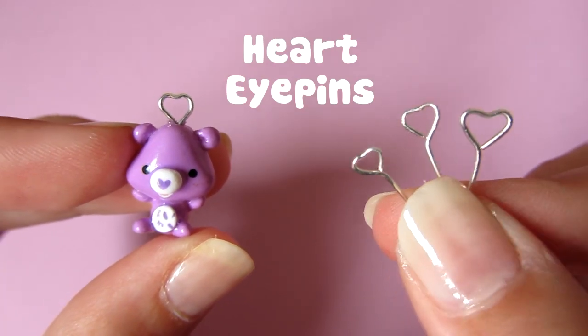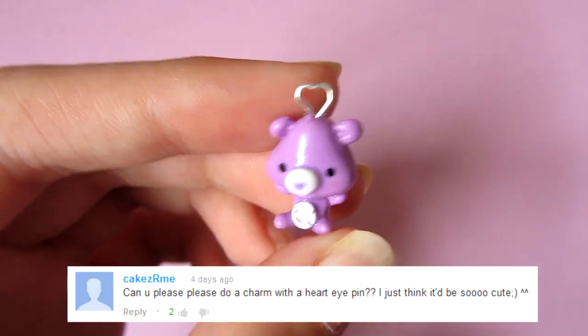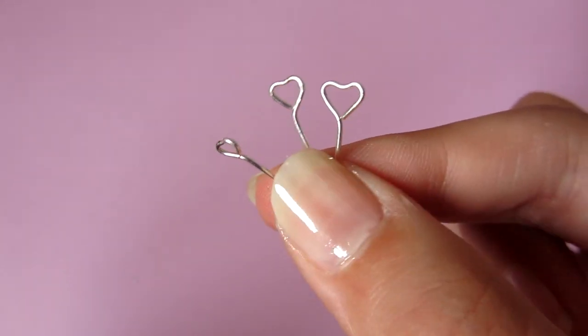Hi everyone, so today I'm going to be teaching you how to make these heart eye pins. This was suggested by Cakes Army and I just thought it was a cute idea, so I might as well do a tutorial on it.